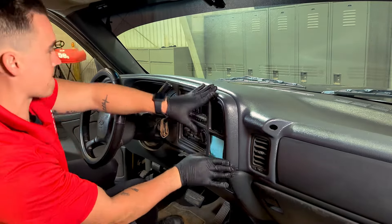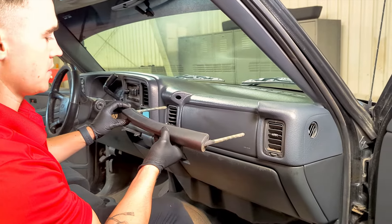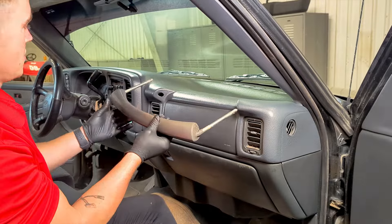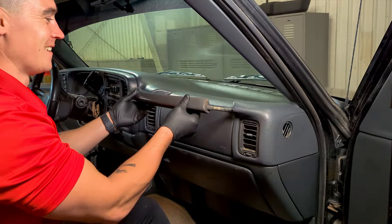Once the cover is installed, we can push the bezel back into place and reinstall the grab handle. The orientation is very important — the shape of the grab handle is asymmetrical and is very noticeable when installed upside down. When properly oriented, there will be a few audible clicks and the handle will set flush with the cover.